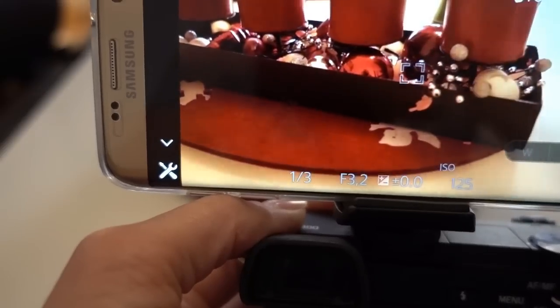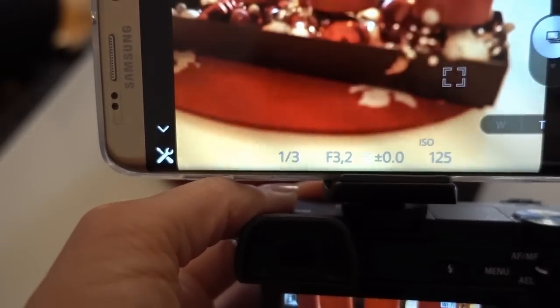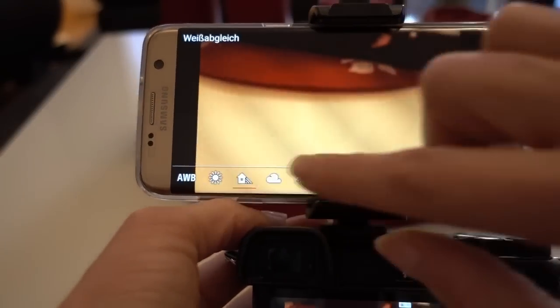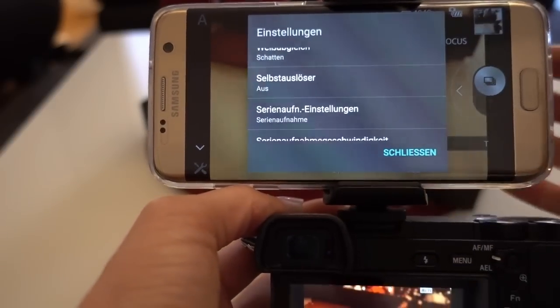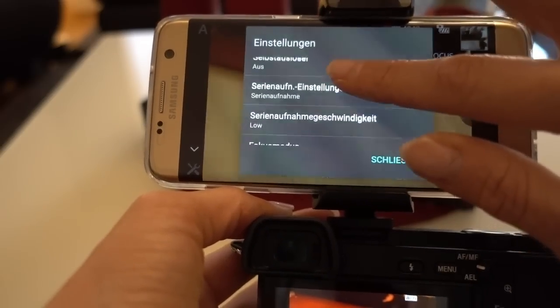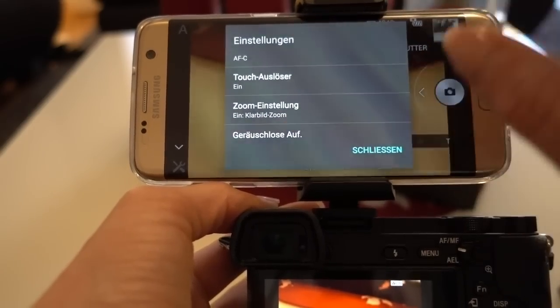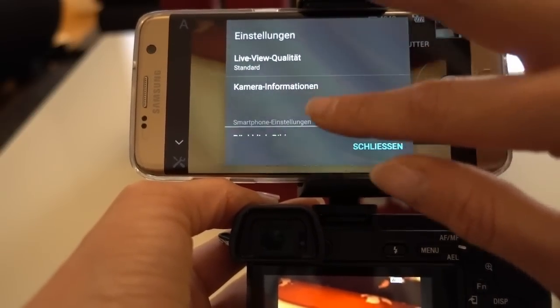You can change everything you want in the settings — you can do the white balance, and if you want to use it on a tripod you can do the two-second or ten-second delay shutter, serial shooting, focus mode. You can also set it so that when you touch it, it takes a picture right away. You can do the zoom, set it to silent, and more.